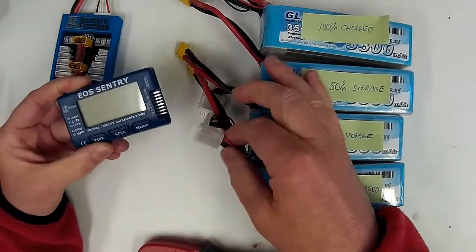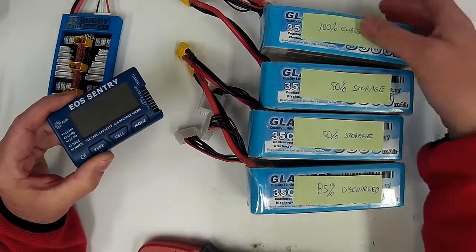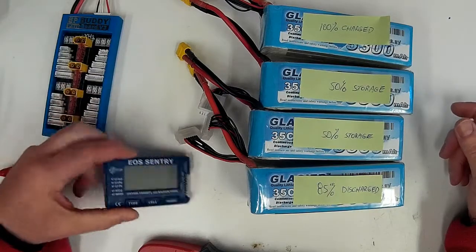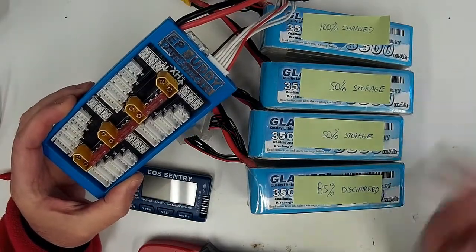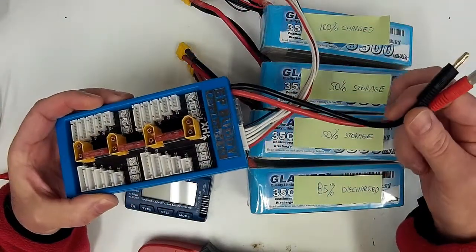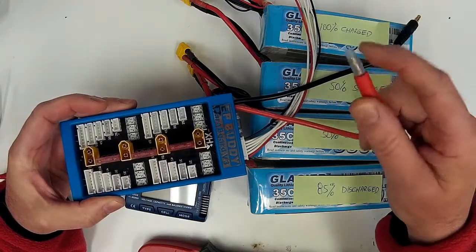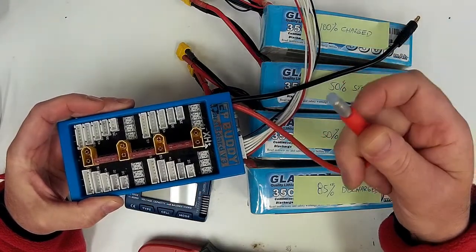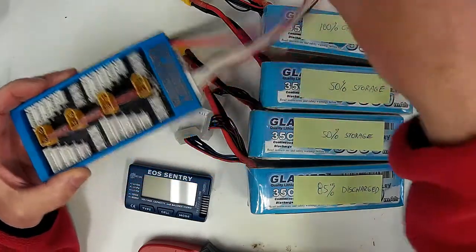I'm just going to show the cell voltages to show you they are actually in a 50% and 85% discharge state. We're just going to be hooking this up to a parallel board to check the current between them. Normally you would have this plugged into your charger — this one isn't, so I've put a little piece of silicone fuel tubing over the positive lead so there's no possibility of it shorting out against the negative when I plug the packs in.